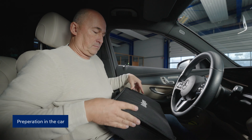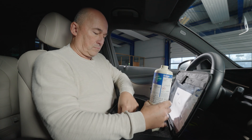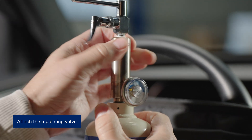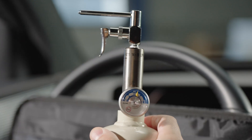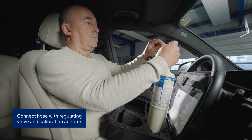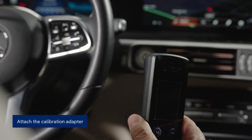Take these items into the vehicle and sit in the driver's seat to begin the calibration process. First, screw the pressure regulator onto the test gas cylinder. Next, connect one end of the hose to the pressure regulator, and the other end to the calibration adapter. Now, place the calibration adapter on the interlock handset.